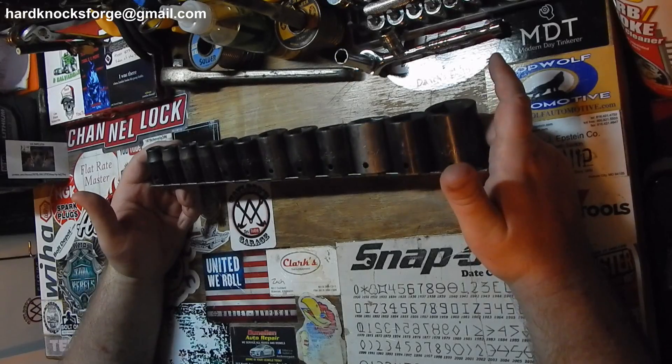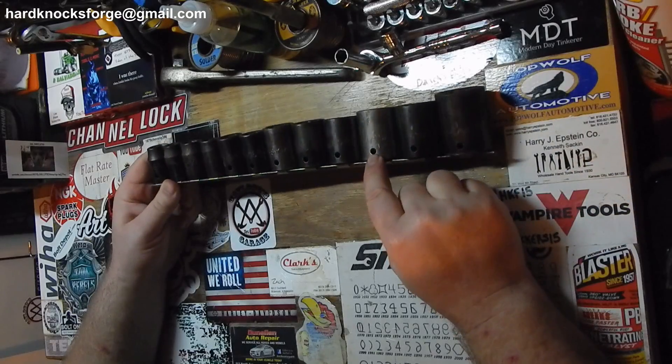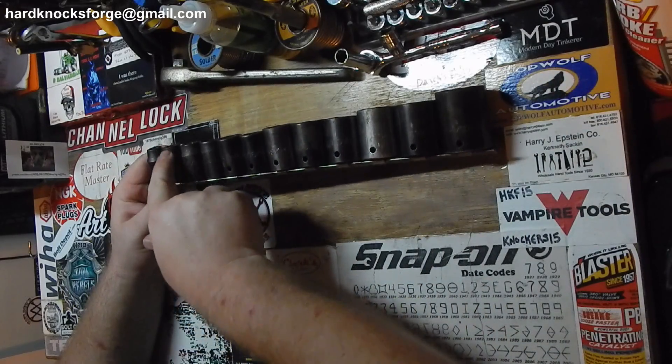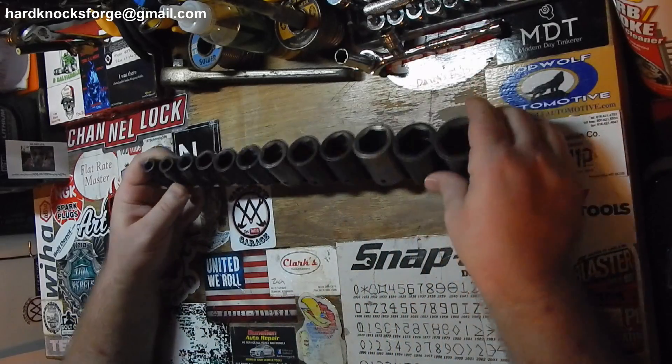All these sockets seem to be in pretty good shape. Looks like they used the heck out of the 15/16 and the three-quarter, but other than that, some of these look new. They may have just a little bit of rust on them, but yeah, I'm happy about that.